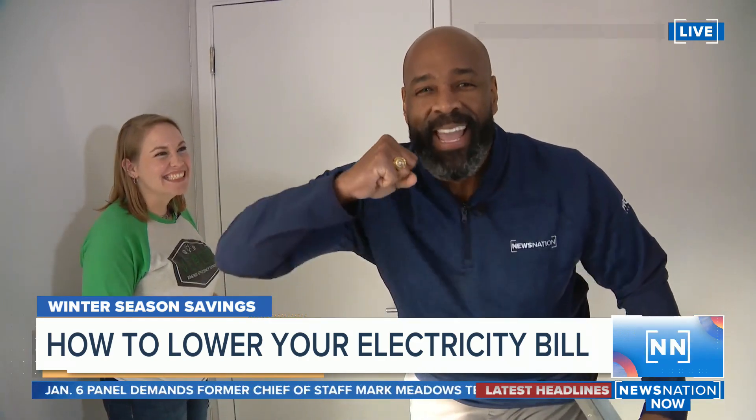We want to be energy efficient and technically efficient. You see how those cost savings want to try to stop us from giving people tips? We're not going to let that happen, because what we want to do is talk about different ways you keep the energy in the house.